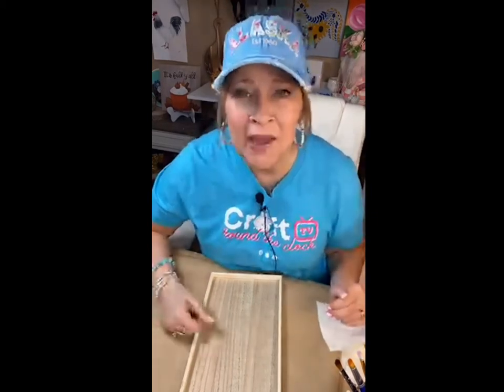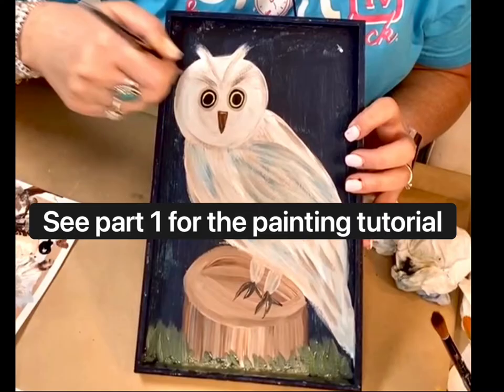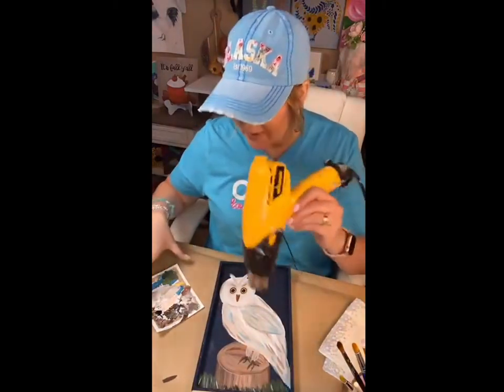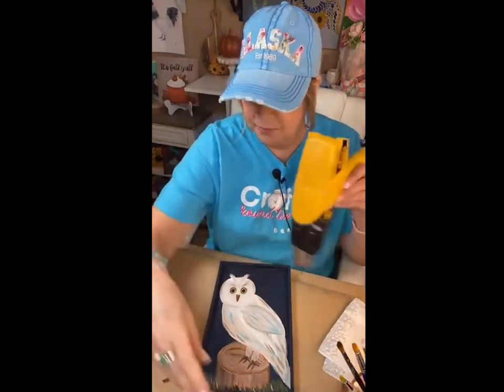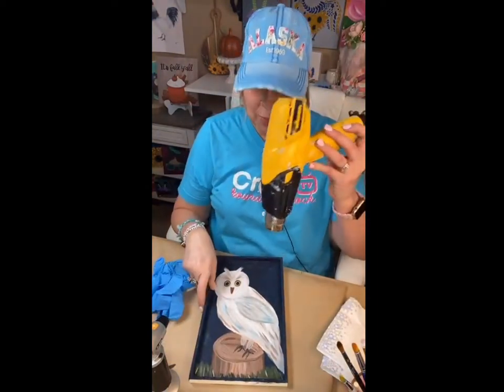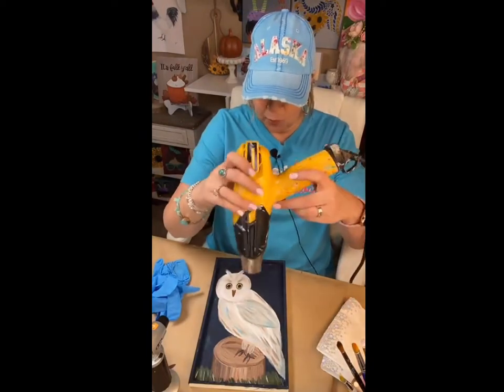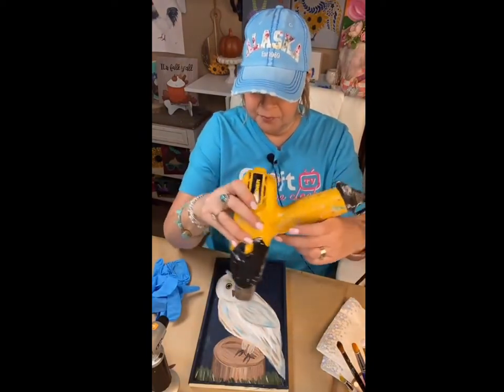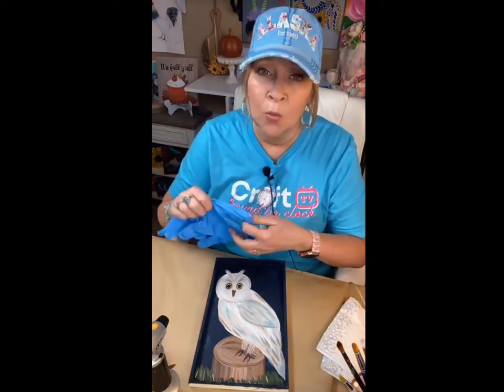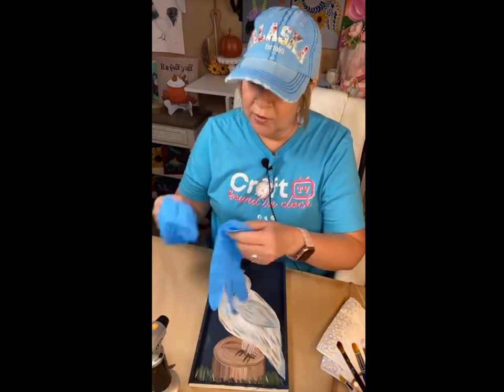Good afternoon guys, come on in. Let's spend a little time today on this Friday having some happy hour crafting fun. Let me dry this and we will do the glass — I'm excited to do the glass. You want it totally dry before adding resin, so I'm just making sure that everything we just did is totally dry.